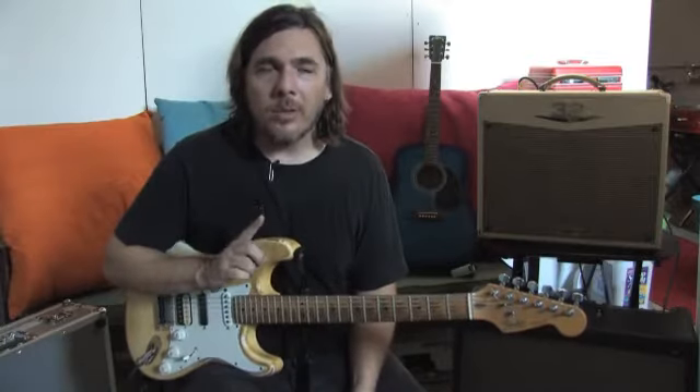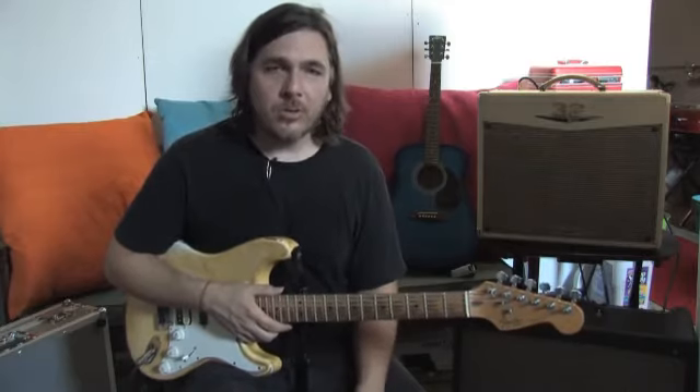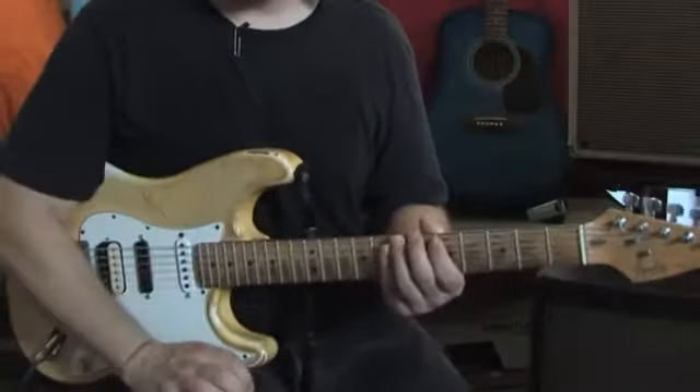What is the correct way to hold your left hand? The quick answer to that is that there is no one way, because it all depends on what you're going to play. That being said, a generalization is this — this is the correct way to hold the guitar.